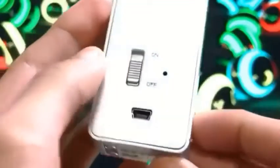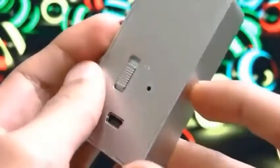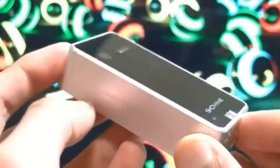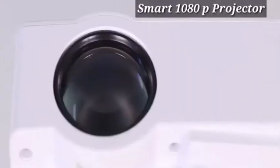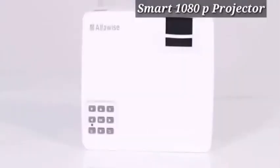If you want to use this gadget, please check the link in the description. If you want to use the video, you can choose the smart projector.